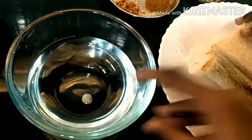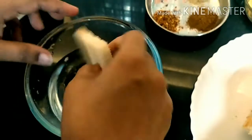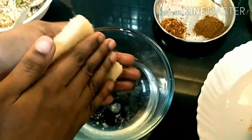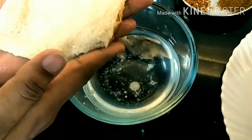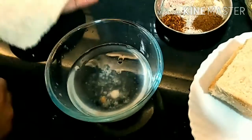Now we'll take our water and dip the bread into the water, pressing each part gently. Press it so that the water does not go all the way through the bottom part. We have done two slices — the first one and the second one.